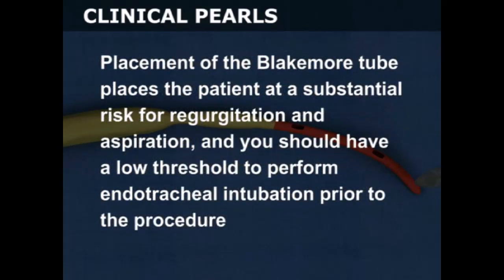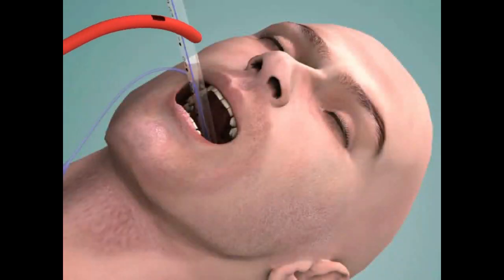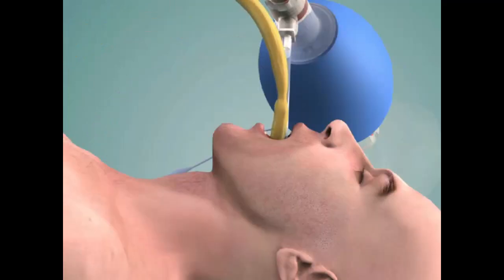Placement of the Blakemore tube places the patient at a substantial risk for regurgitation and aspiration, and you should have a low threshold to perform endotracheal intubation prior to the procedure. The Blakemore tube may be passed either orally or nasally. Oral insertion is preferred, especially in patients who are tracheal intubated.